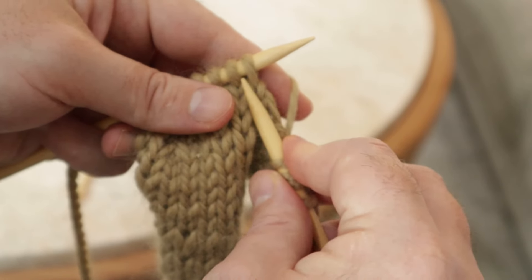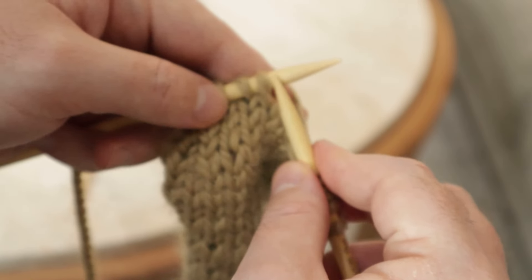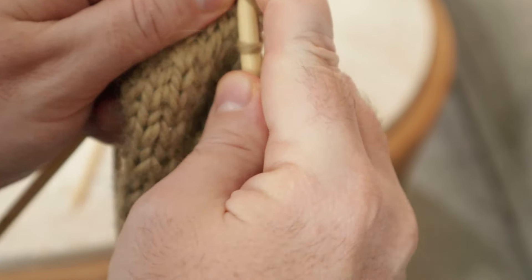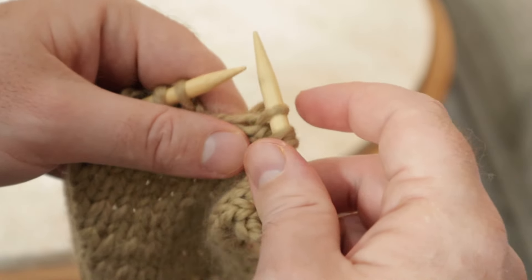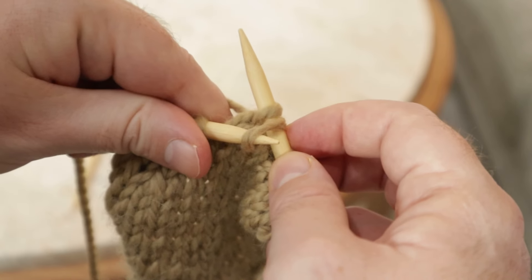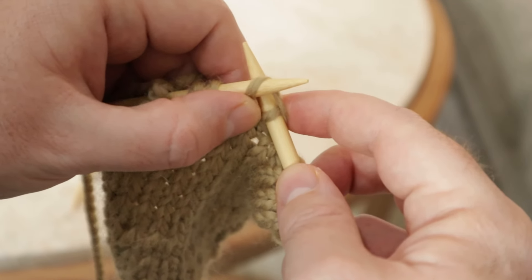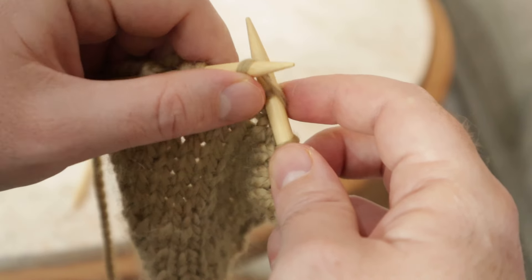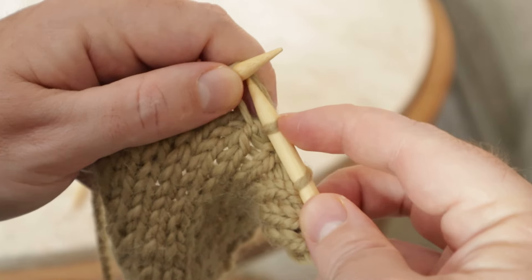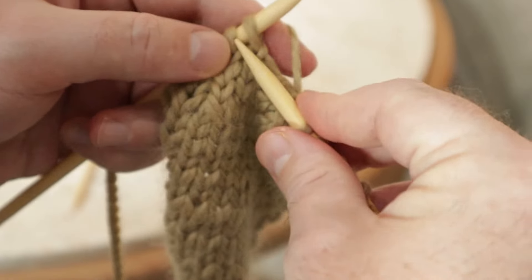What you do is you slip one stitch off like so, and then you knit the next two stitches together. So here are our next two stitches — we're going to knit these together like so. And then that slipped stitch that you had, you're going to pull it back up — slip your needle through there — and you're going to pull it over the stitch of those two stitches that you just knitted together. So just pull it off like that and let it drop. And then you can continue knitting.